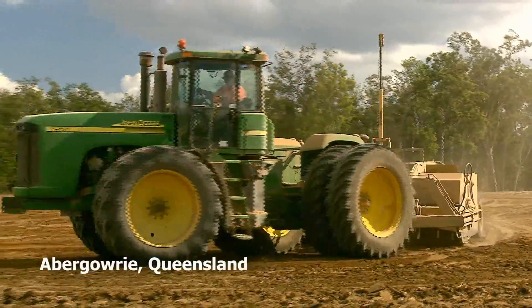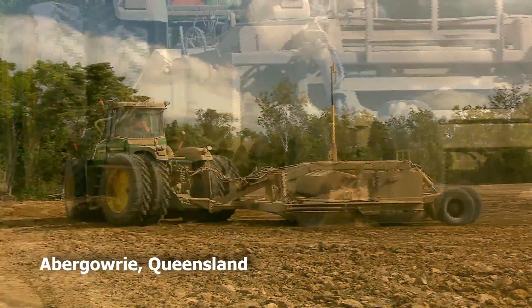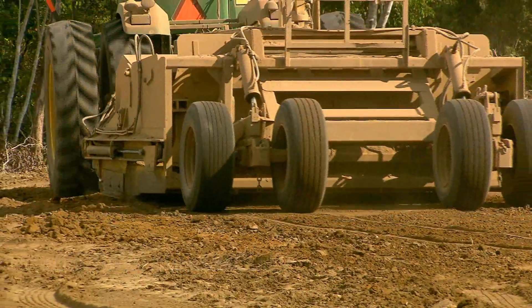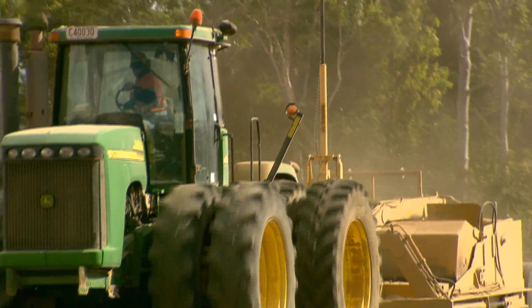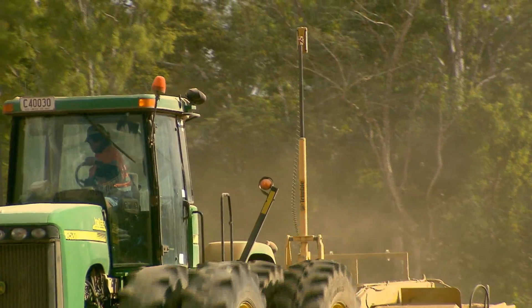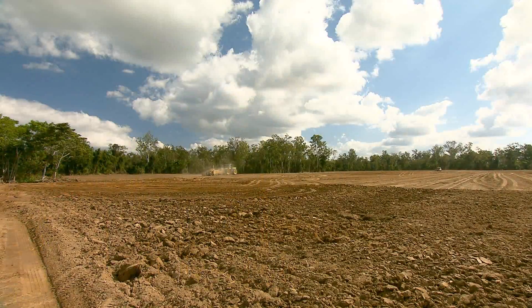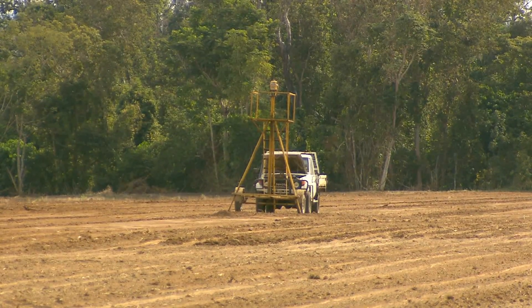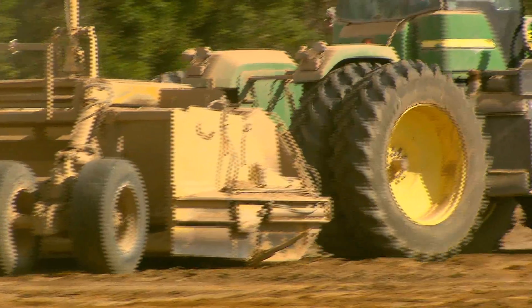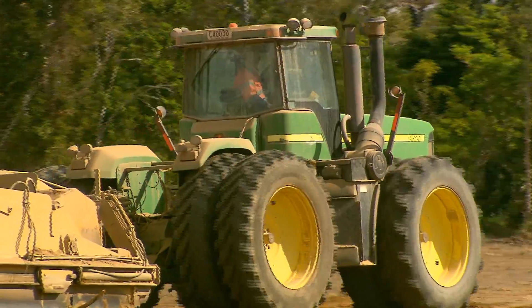What's taking shape here is not just a new cane farm — it's also a lifelong dream for brothers Joe and Gerard Gratelli to follow their father Enzo into the farming business. This tractor hauling a laser bucket is using GPS technology to carve out success for the next generation at Abergaury, as these Ingham District farmers work to restore 202 hectares of failed tree plantation land to sugarcane production.